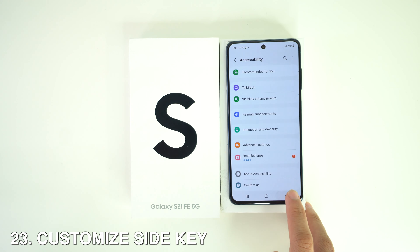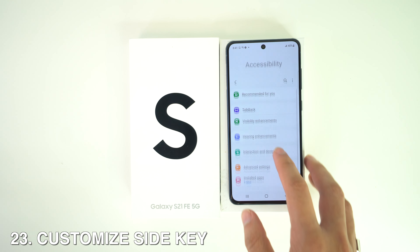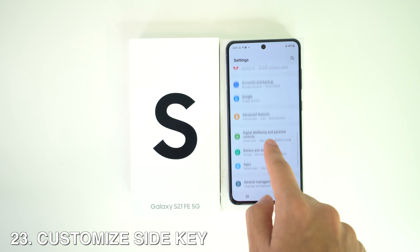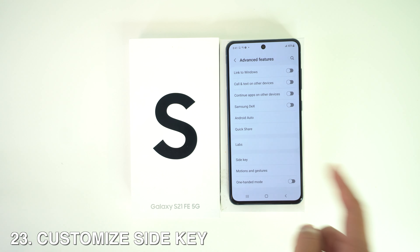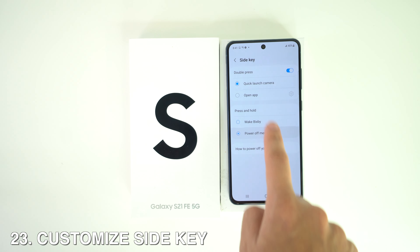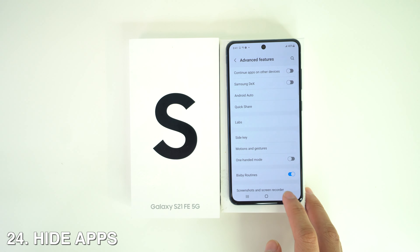You can also customize the side key. Head to Settings, then go to Advanced Features — you'll see the option for Side Key and you can tap on it to customize whether it uses Bixby or the power-off button.